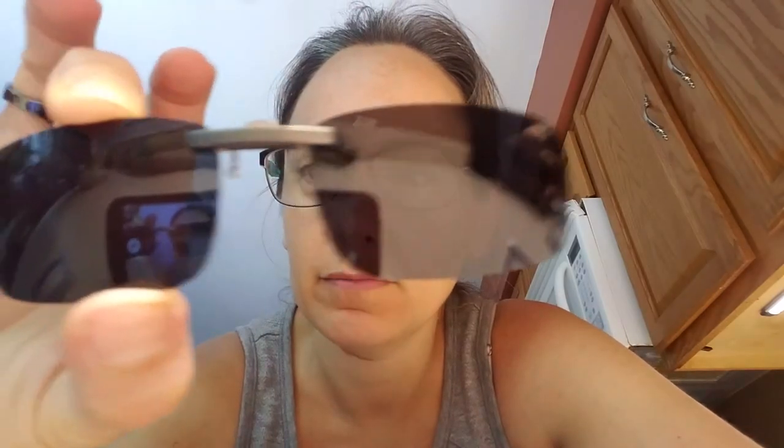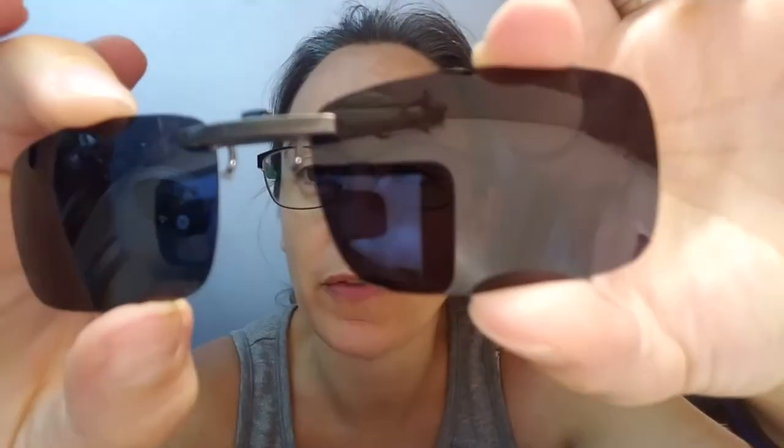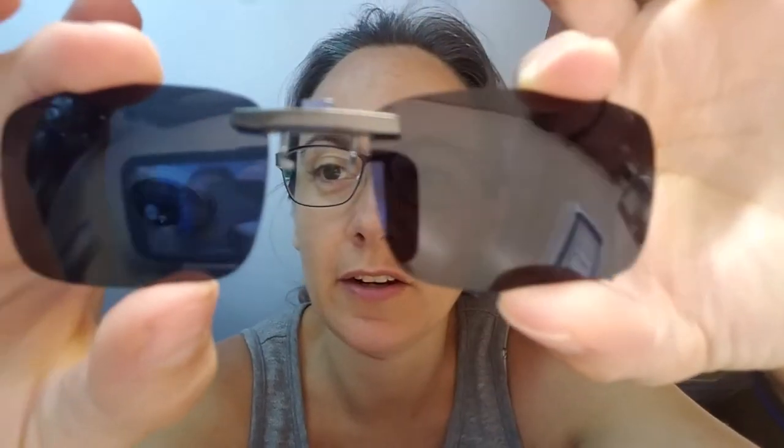Hey, how are you? This is going to be a quick review for these Outer Pro. These are really nice clip-on sunglasses for your regular glasses, as you can see the design here.